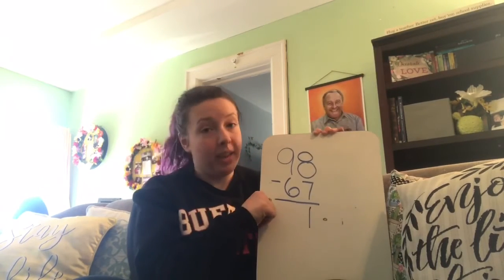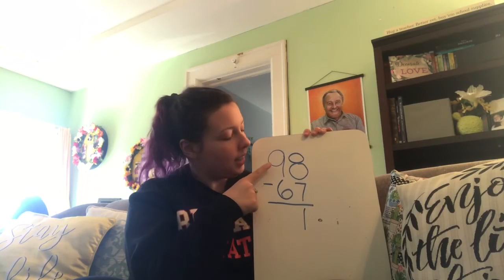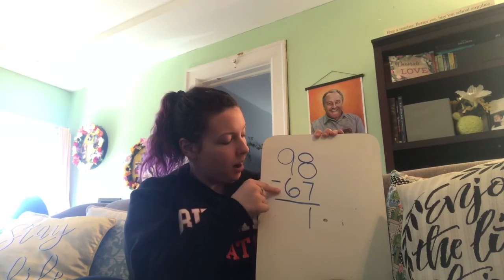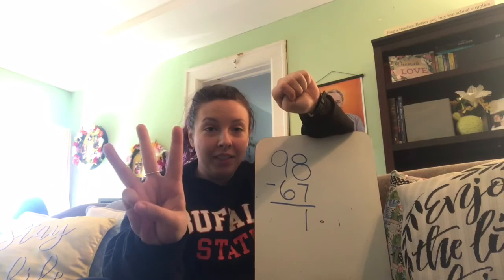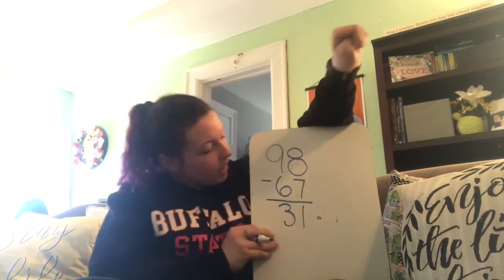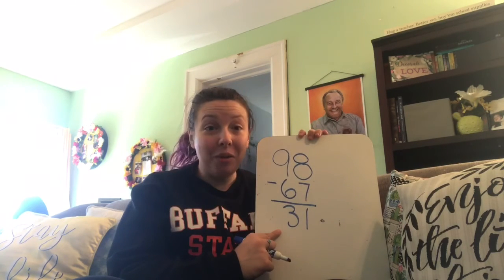And now we're going to go to the tens place. We have 9 tens minus 6 tens. Let's show 9 on our fingers because the top number is the total, and we're going to take away the 6 tens because that's the part being taken away. Total minus part — 9 minus 6. So I have 9 fingers up and I take away 6. How many are left? Just 3 — so 3 tens. We just solved this huge math problem: 98 minus 67 equals 31. That means we have 31 jumping jacks to do.